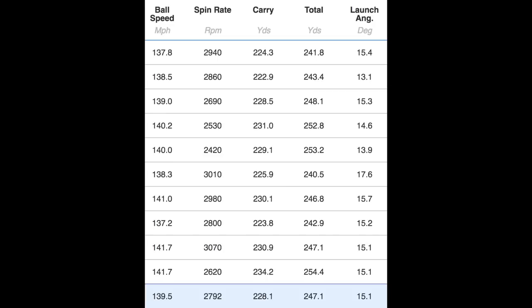Nothing wrong with the performance, and dispersion was good — I hit it down the line and it performed well. Launch angle was 15.1 degrees, which is a little high for me. In terms of custom fit options, the only shafts available this morning were the Hazardous. Maybe taking one degree off the nine-degree setting could have helped bring the launch and spin down a little for better performance.